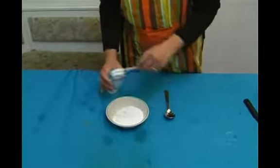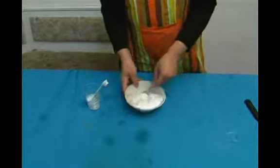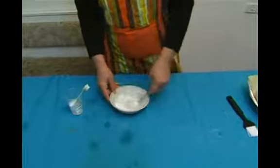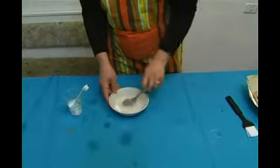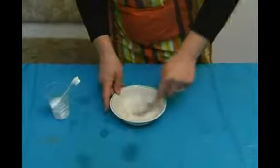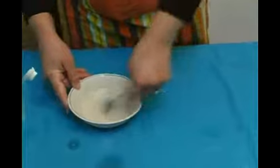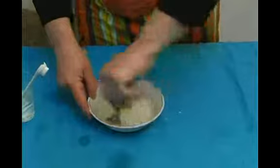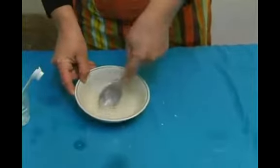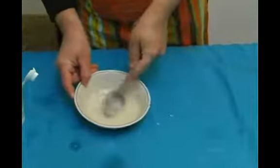We're just going to put the water in and mix it. It should be mixed up well together. The little bumps are going to melt on the cinnamon buns, so it's not so important to get them out.